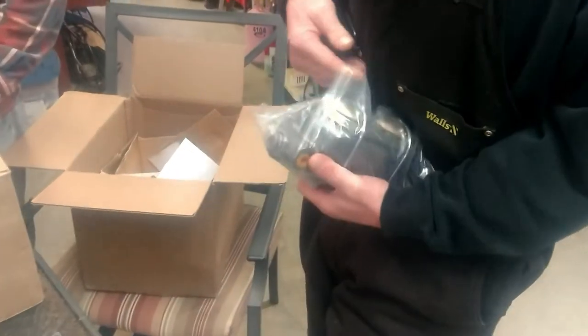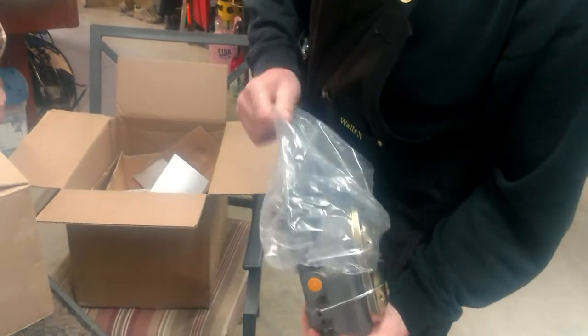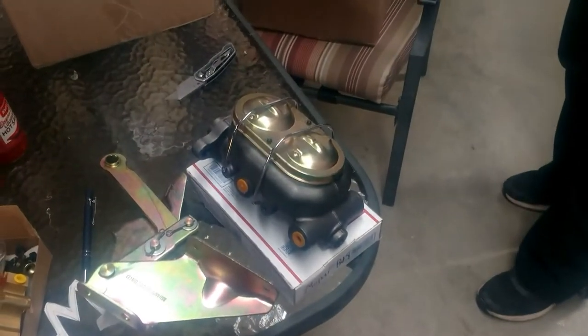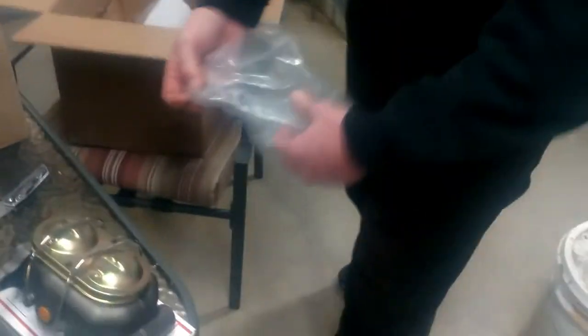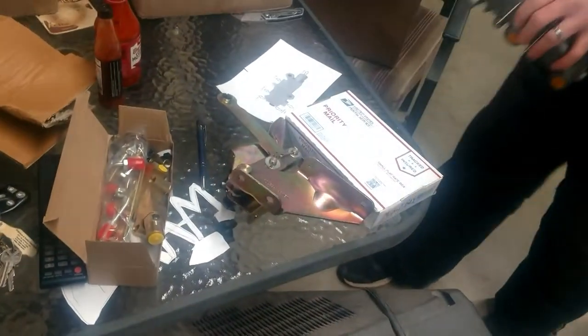There's your master cylinder and some fittings for it — looks like some adapters. There's your bearing kit — bearings, dust caps, and seals. Can't believe they sent us some ghost pepper sauce and Louisiana Bayou sauce! That's a good company right there. The company is Gearheadworld.com.